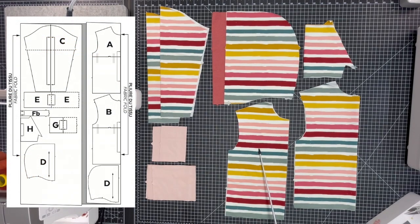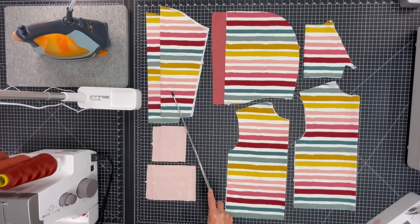Let's start with the pattern pieces. For the Laurent hoodie you will need one front, one back, two sleeves, four hood pieces — two in the main fabric, two in the lining — hemband pieces, cuffs and ribbing, and one pocket.